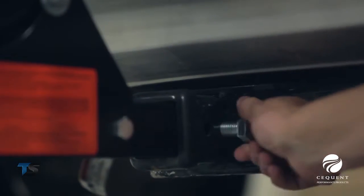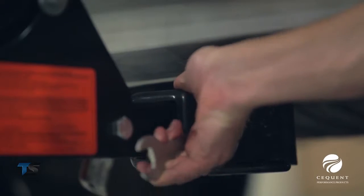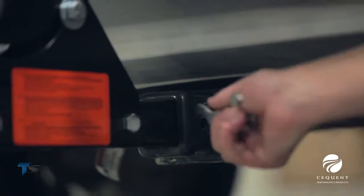It also includes an anti-rattle hitch pin that threads into the Rolodart shank, which prevents the cargo carrier from rattling in the hitch.